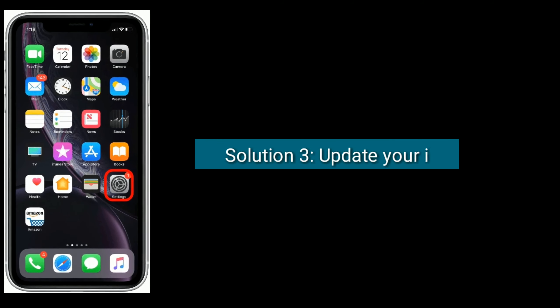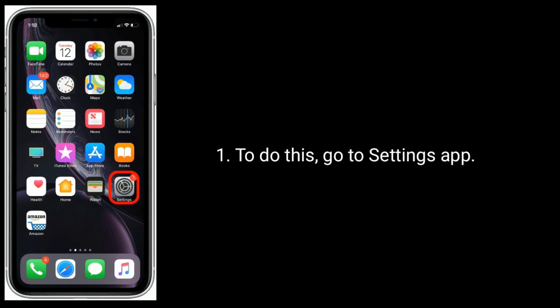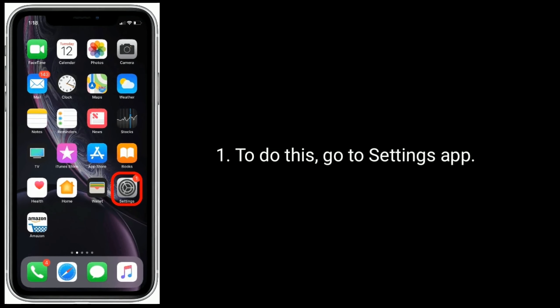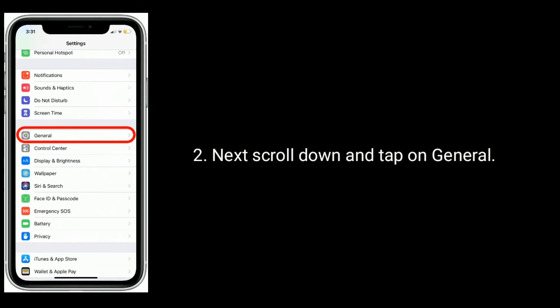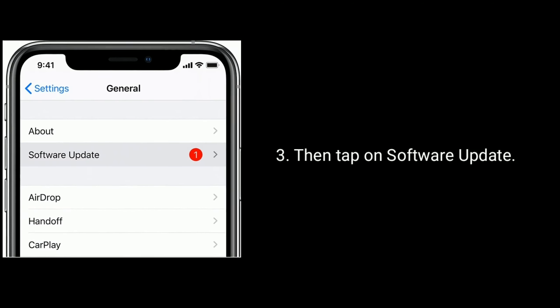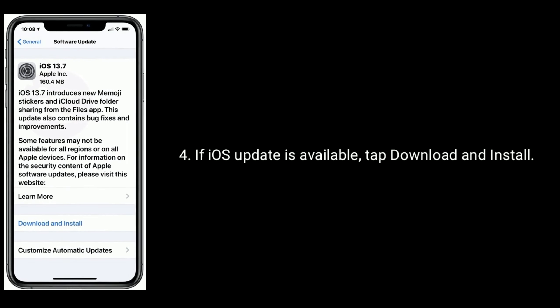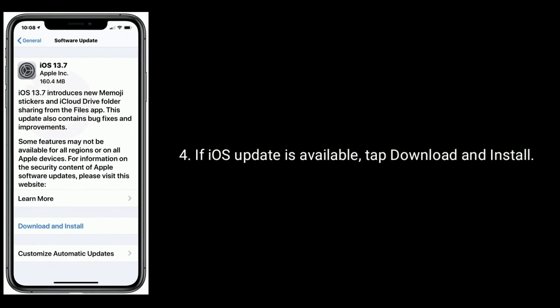Solution 3 is to update your iPhone. To do this, go to the Settings app, scroll down and tap on General, then tap on Software Update. If an iOS update is available, tap Download and Install.